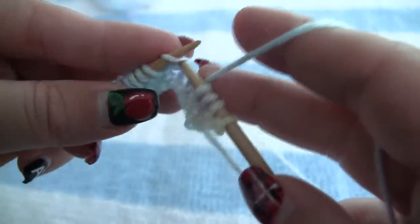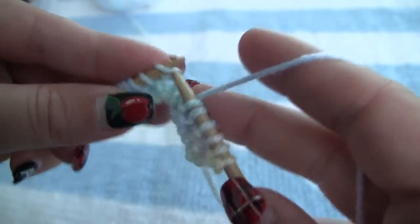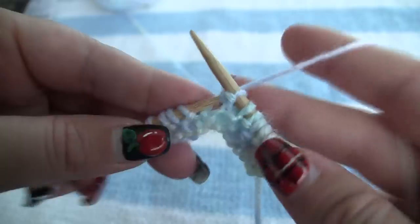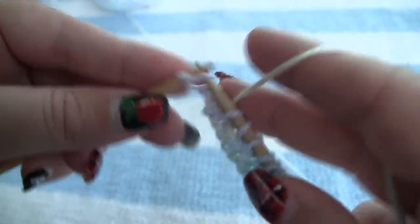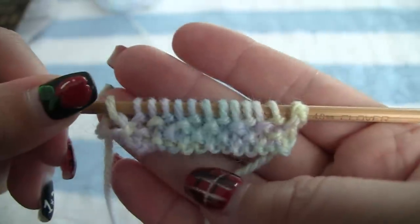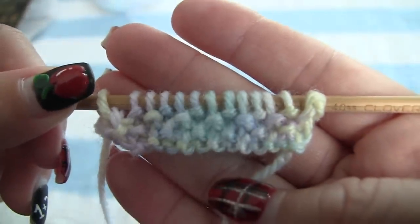I'm going to finish this row: yarn forward, purl, yarn back, knit, yarn forward, purl, yarn back, knit, yarn forward, purl, yarn back, knit. I don't know if you could tell here, but I am always wrapping my yarn in the same direction. This gives you the same amount of yarn coming through as you knit and you purl. Wrapping it in the same direction brings the same amount of yarn. If you wrap it from the opposite direction, your stitches will be kind of uneven.